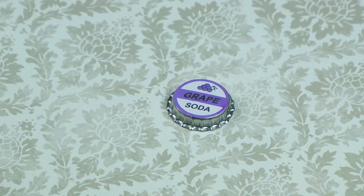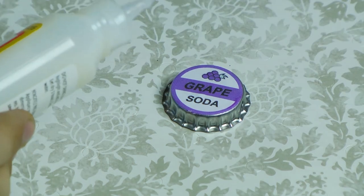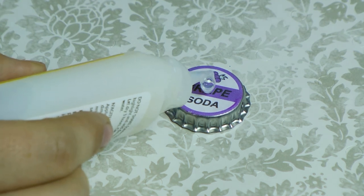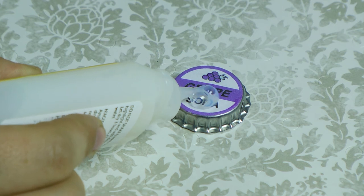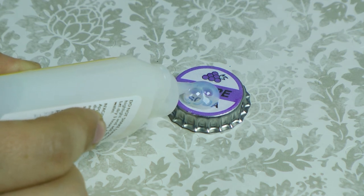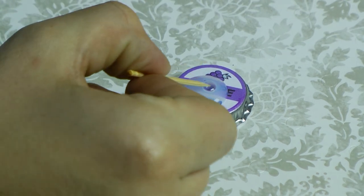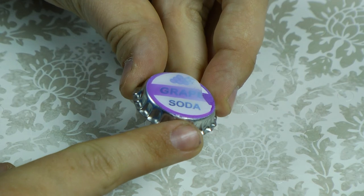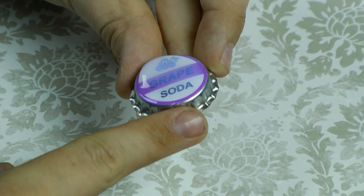Before going onto the next step, let your Mod Podge dry for a couple of hours. Go ahead and apply the Dimensional Magic to the top. You will get bubbles, but we will get those out later. Using a toothpick, we're going to pop the bubbles. Then pick up your bottle cap and tilt it from side to side, getting the Dimensional Magic all the way to the edge.